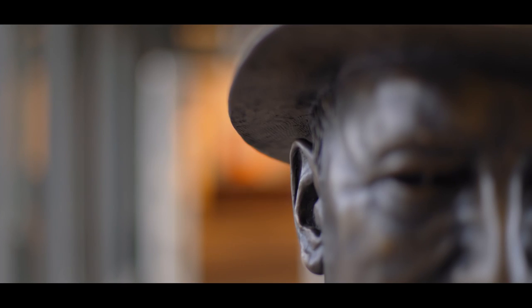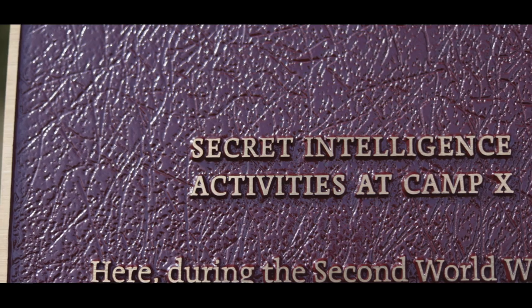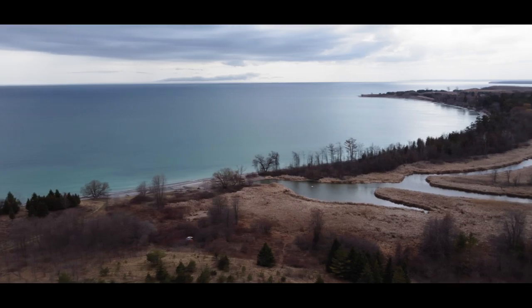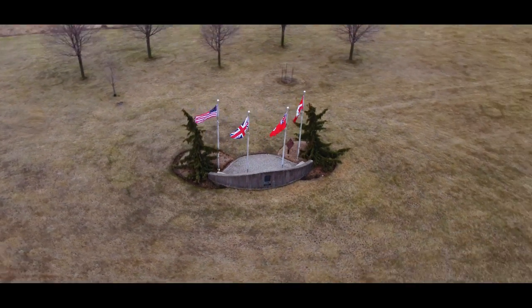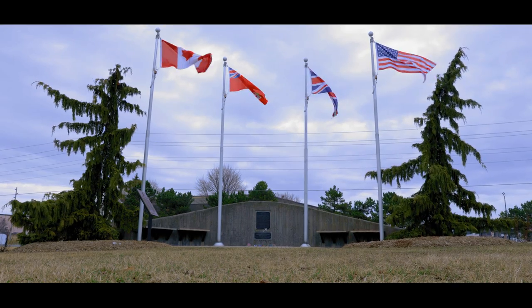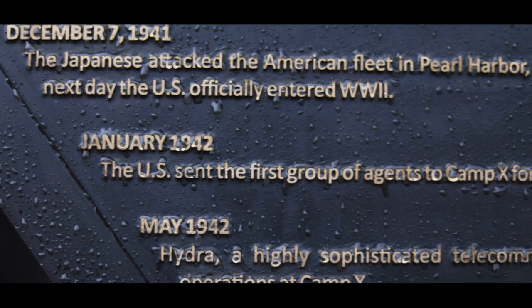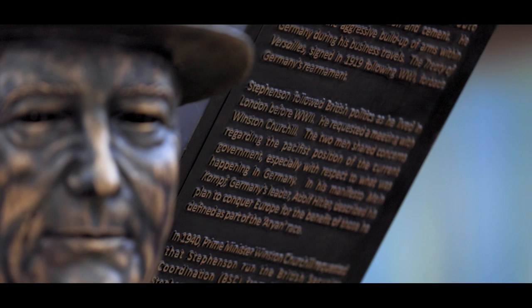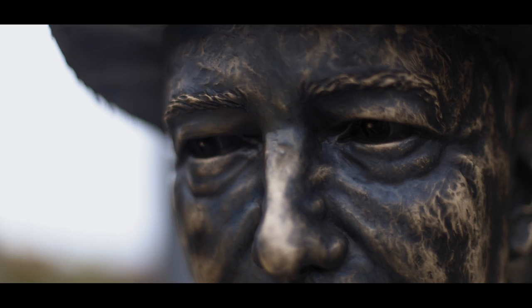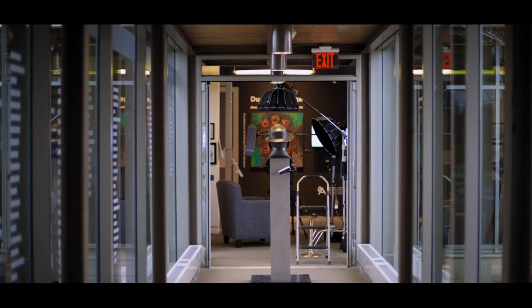Sir William Stevenson was pivotal in the creation of special operations for Canada and the Allied war efforts worldwide. One of his greatest successes was the establishment of a secret spy training school bordering Whitby and Oshawa, known to locals as Camp X. Stevenson's story is an important thread in the Canadian tapestry, a story that needs to be told. The best-selling author of 'Inside Camp X,' Lynn Philip Hodgson, was an integral part of the Sir William Stevenson project, and his words were placed in bronze on the giant X of the sculpture.